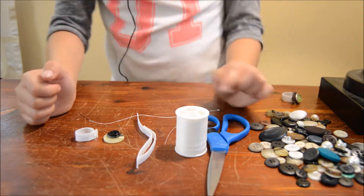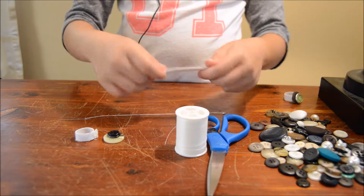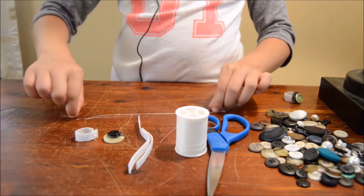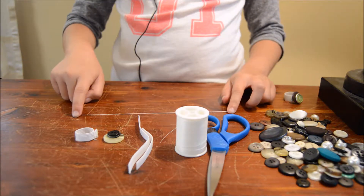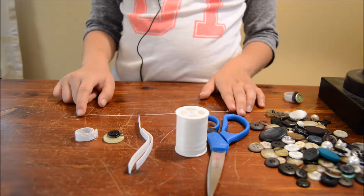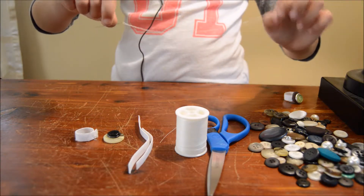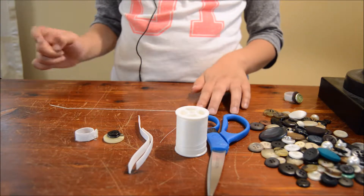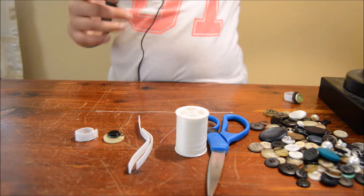So the first thing you're going to do is get some elastic, but before that you have to set up a needle and some thread. You might want a parent to help you, or you could just do it by yourself, but be careful if you are. So what you're going to do is just thread the needle and put a knot in the back. That's what you're going to do before you get the elastic.